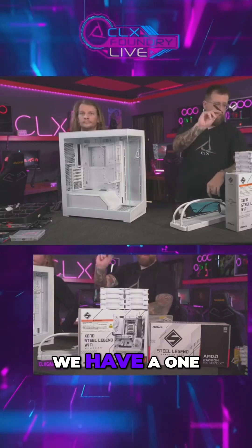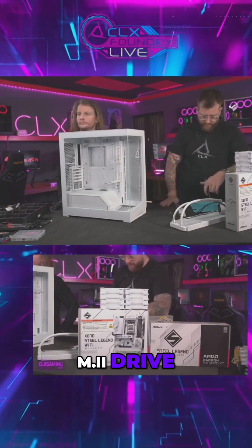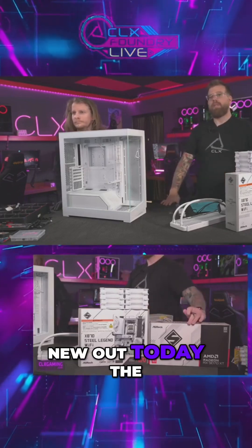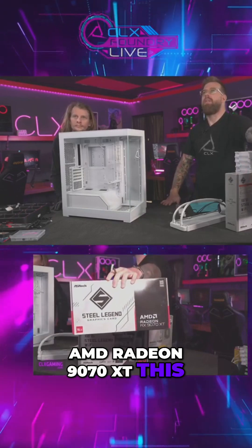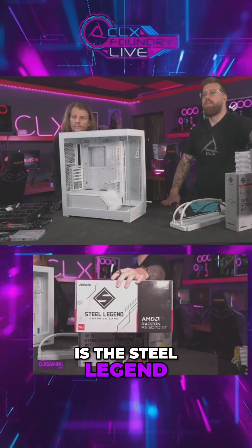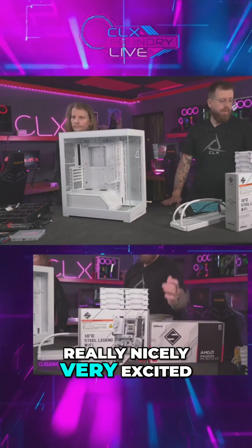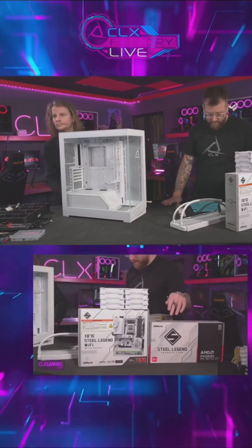For our storage drive, we have a one terabyte ADATA 700 Gold NVMe M.2 drive. And for our video card — brand new out today — the AMD Radeon RX 9070 XT. This is from ASRock, the Steel Legend card, so it's going to match our motherboard and build really nicely. Very excited to get this card into a system and start playing some games on it. This is a 16 gigabyte card.